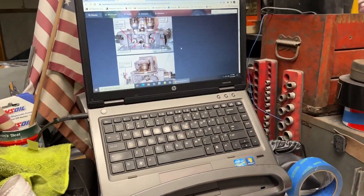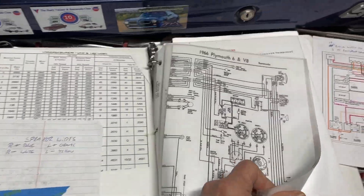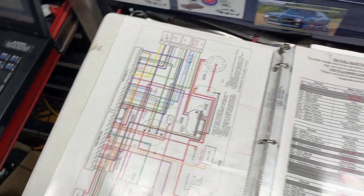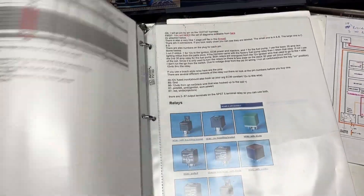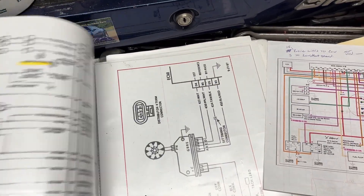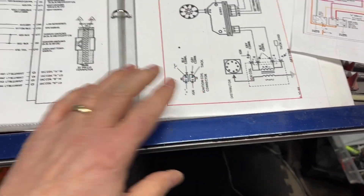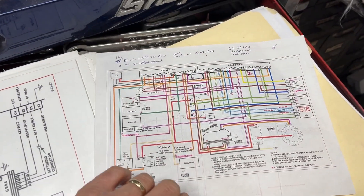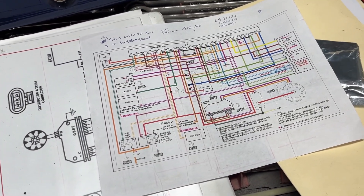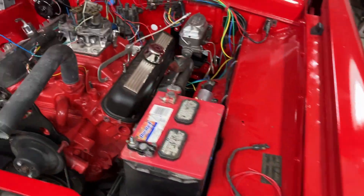Obviously I did a lot of reading first and got everything I needed to do this conversion — wiring diagram, pinouts, all that stuff. And this is very easy to follow. Having all of this information where everything goes, the ignition system, coil, all that stuff made it very simple, at least for me as a mechanic, to get this done. So let's go over to the car and give you a quick walk around.